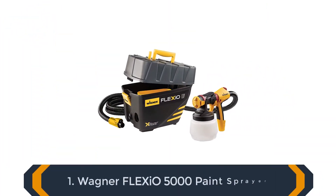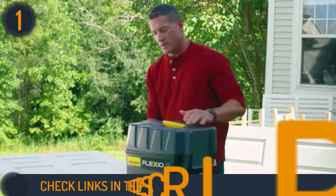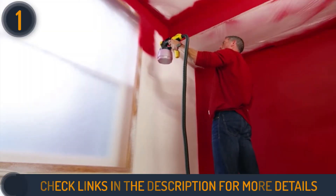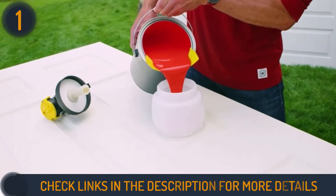Starting our list with the Wagner Spraytech FLEXiO 5000 HVLP Paint Sprayer. The Wagner FLEXiO 5000 is an ideal paint sprayer for furniture because it has a powerful turbine that is housed and stored in the X-Boost power box, which keeps the weight on the floor and reduces stress.